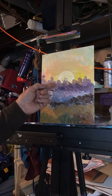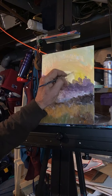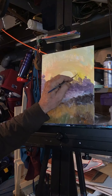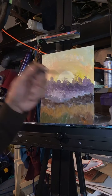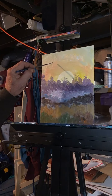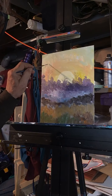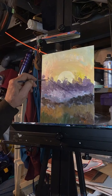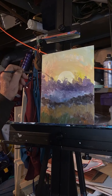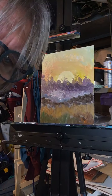Back here, everything wasn't all black and nasty — it was kind of hazy purple. I could even go back in here and put some little tree things back in there, over the sun. These are kind of purplish, they're not really dark. Those are way back, right?